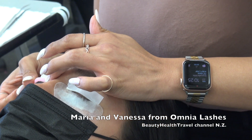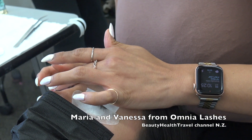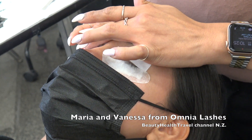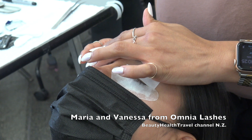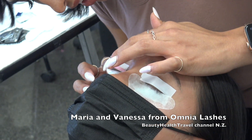Does anybody here do these services? One attendee confirms she does lash lift, lash tint, and brow lamination. She confirms it's successful — it's quick, not expensive, and very low maintenance. A lot of clients don't like extensions; they feel it's too much maintenance. This service lets clients be quick and go, and it makes pretty good money.